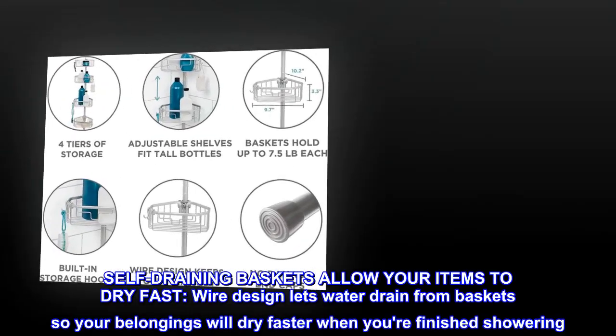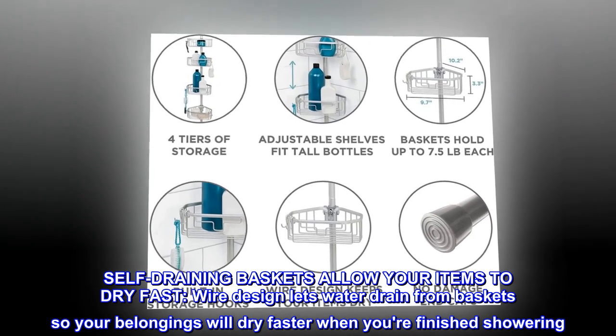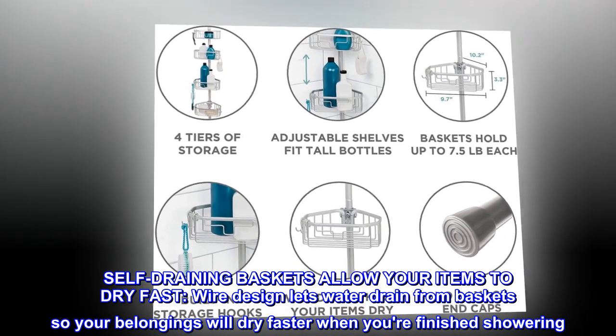Self-draining baskets allow your items to dry fast. The wire design lets water drain from baskets so your belongings will dry faster when you're finished showering.